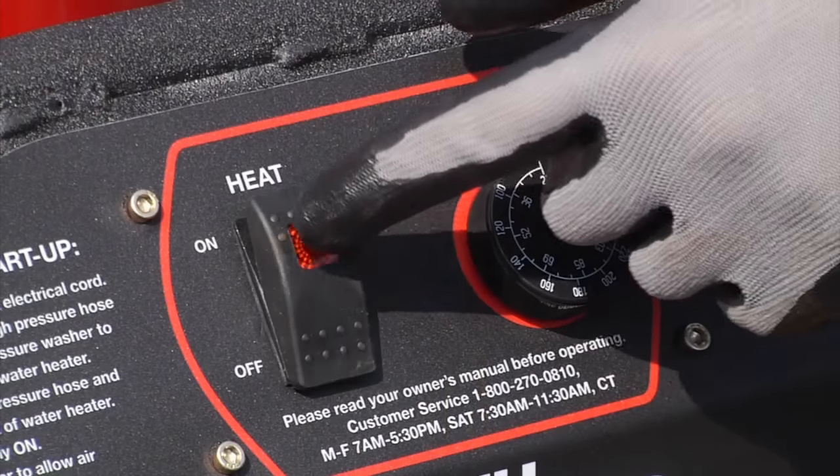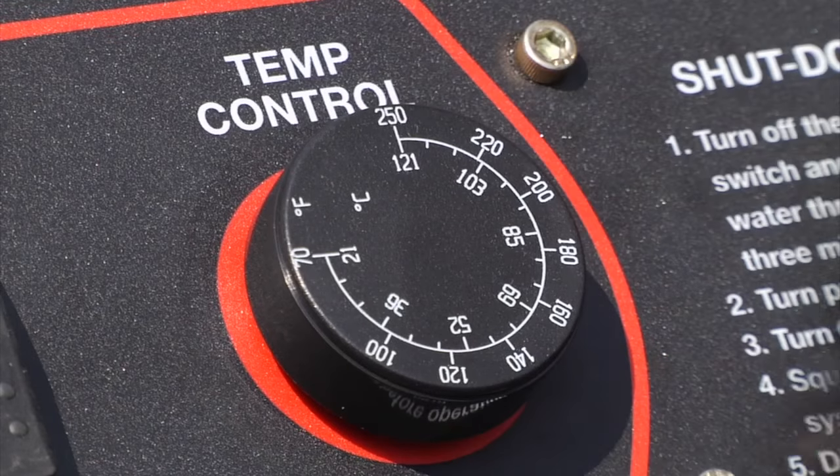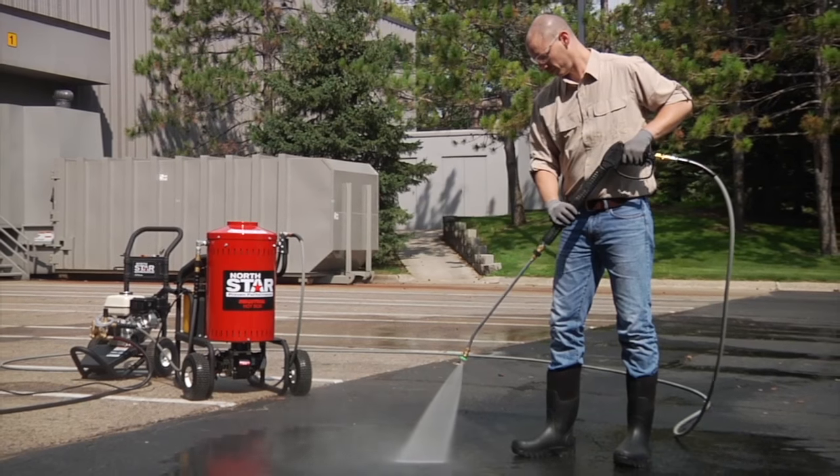It features a fully encased coil assembly and heat exchanger, thermostat control, and an extended 4-gallon fuel tank to give you long-term heating power for your biggest projects.